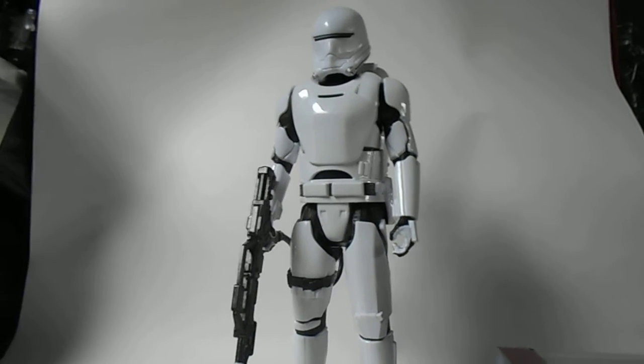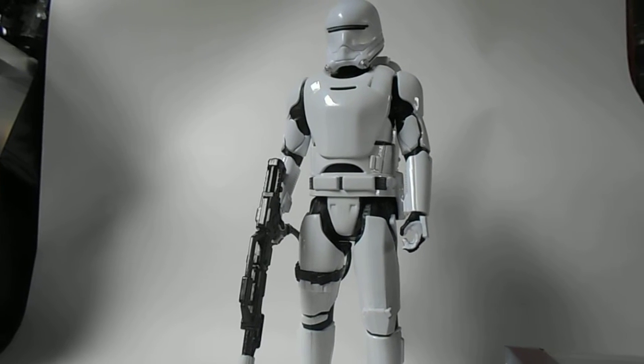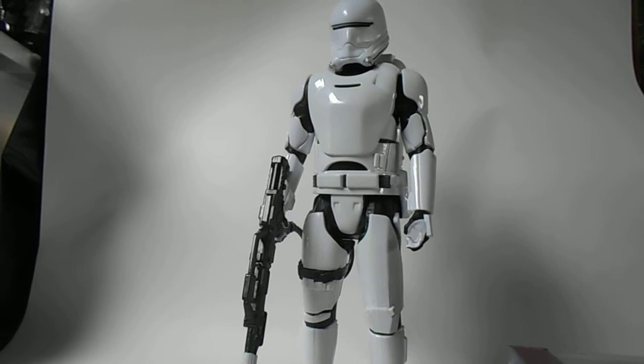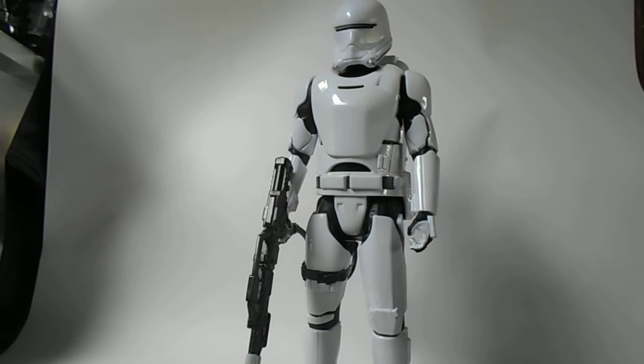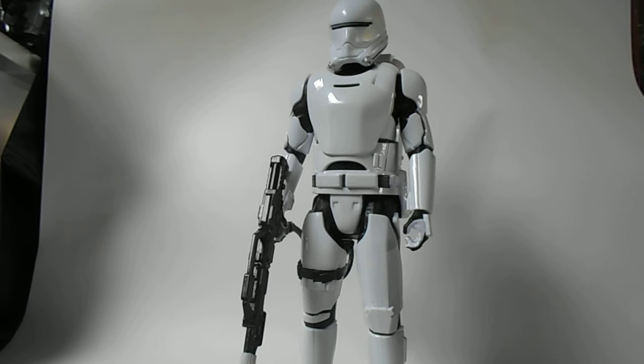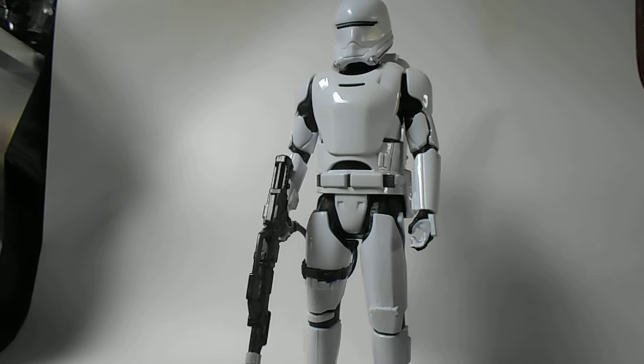Hey YouTube, this is Ticanderous here again with another video review. I'll do a quick review for this guy — the Star Wars Force Awakens First Order Flame Trooper 12-inch figure made by Hasbro.